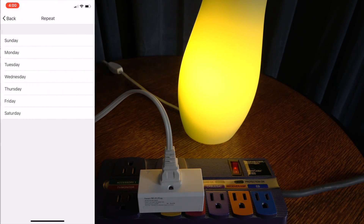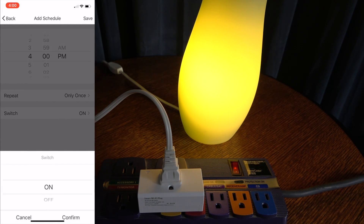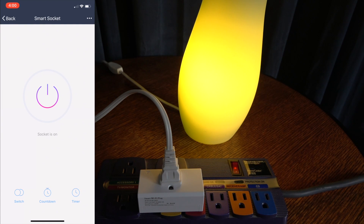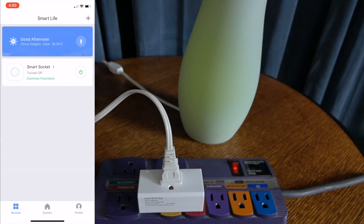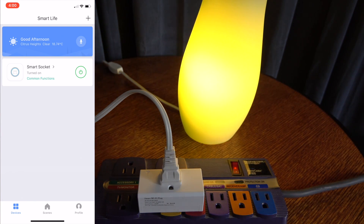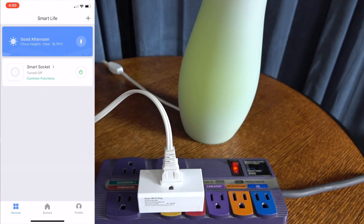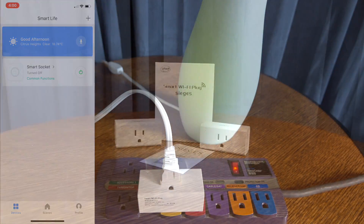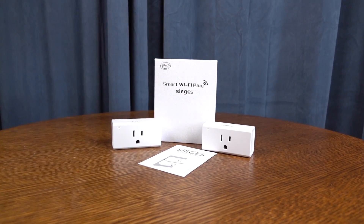There's a lot of different things that you can do with this. Don't limit it to just lights — you can use it with any device that plugs into a wall outlet. It's a really affordable way to add Smart Plugs and make your older devices Smart Capable. It also integrates with Amazon and Google. They're available now — it's a pretty cool idea on Smart Devices at a more affordable price. It's by Sieges.